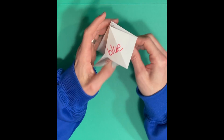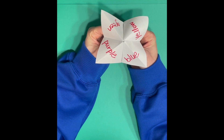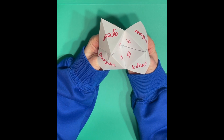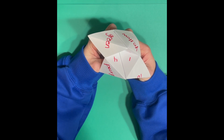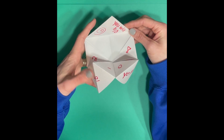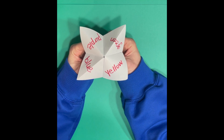Here's how you actually play the game with your friends: one person operates the fortune teller and the other person picks. You say 'pick a color' — if they pick purple, you spell out P-U-R-P-L-E, moving the fortune teller with each letter. Then that person picks a number and you move the fortune teller that many times. Then they pick one more number, and whatever is underneath that number is their fortune. You can put stickers on it, draw things, use it for charades — really use these for a lot of different things.